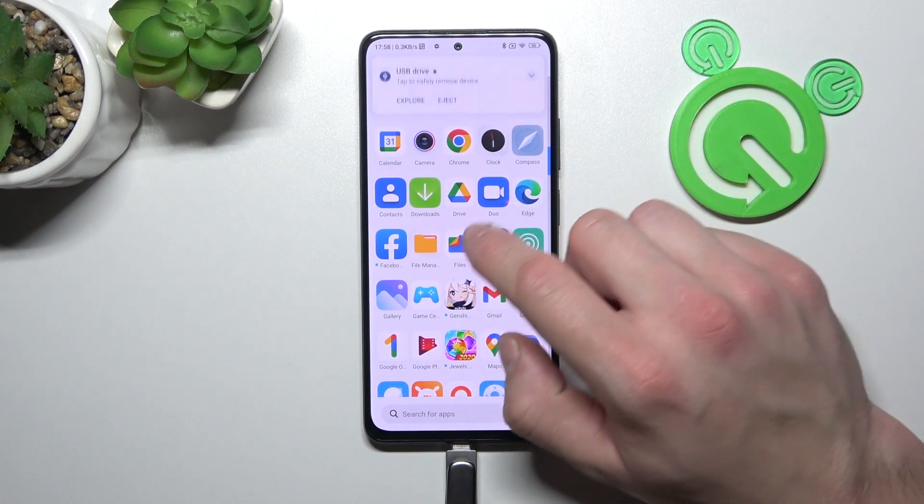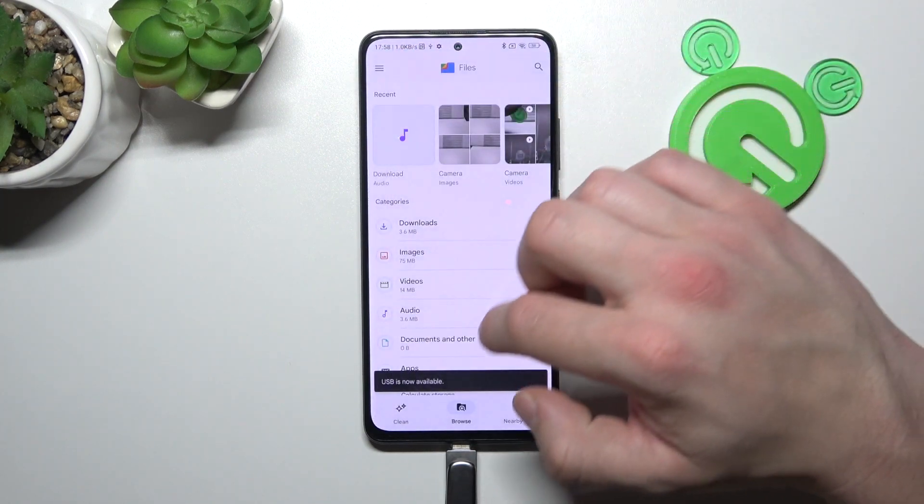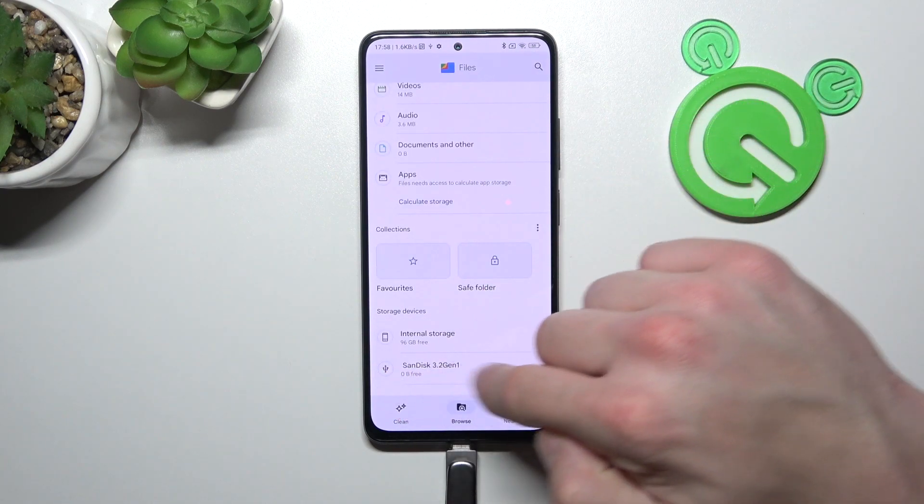Now the pendrive is connected. You can go to the Files App, go to Browse, scroll all the way down, and your pendrive is available right here.